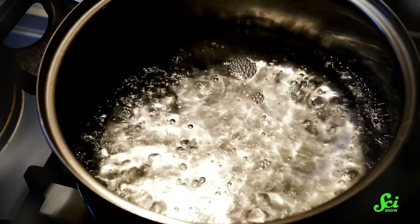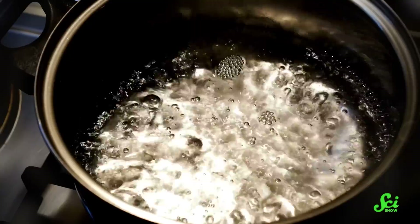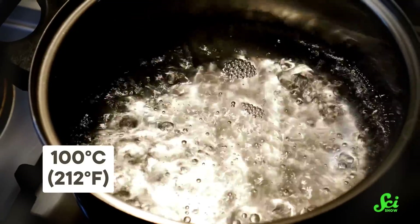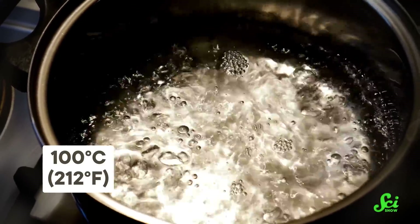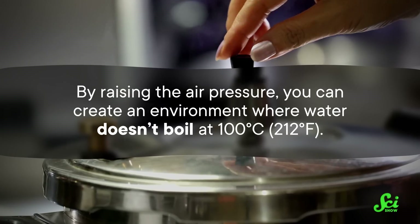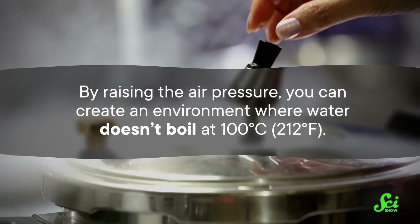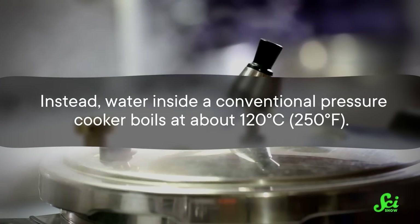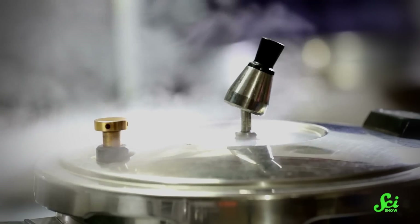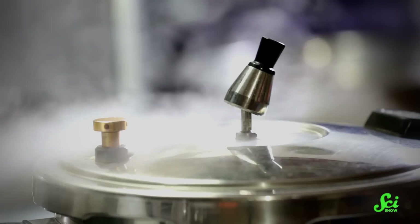To make that happen, you have to heat it under high pressure to temperatures well above boiling. Imagine putting water on the stove. Normally, when water reaches approximately 100 degrees Celsius, it starts to boil. At that temperature, the pressure inside the water equals the pressure of the air outside the water, so the water can become steam. But if you raised the air pressure using a pressure cooker, it would also raise the internal water pressure needed to start boiling. So by raising the air pressure, you can create an environment where water doesn't boil at 100 degrees. Instead, water inside a conventional pressure cooker boils at about 120 degrees. That's why pressure cookers can cook food so quickly — by keeping water at a higher pressure, they can heat food to temperatures hotter than the boiling point.